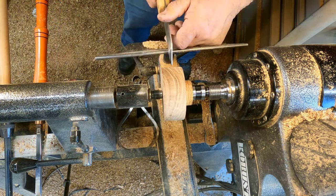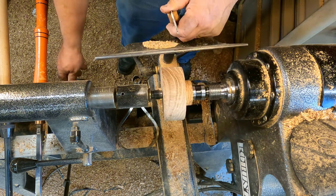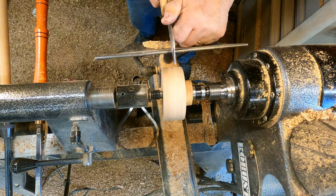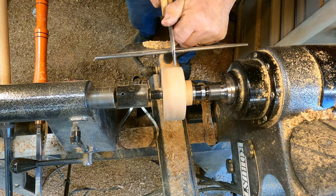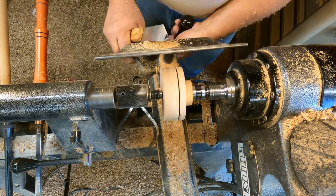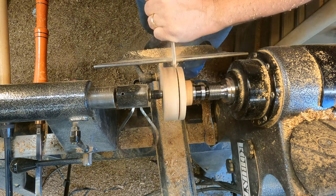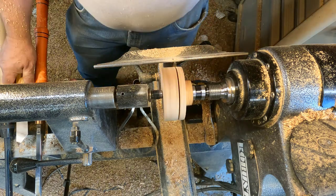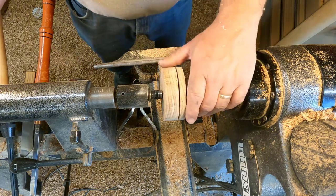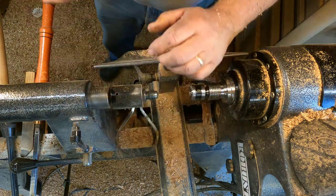The next thing I'm going to do is start parting it where I'm going to separate the bottom half from the top. I get it cut most of the way and then I stop and I will finish up the cut on my bandsaw.